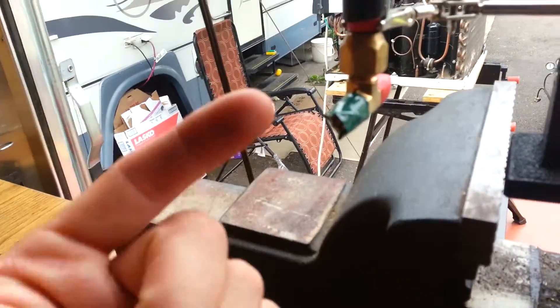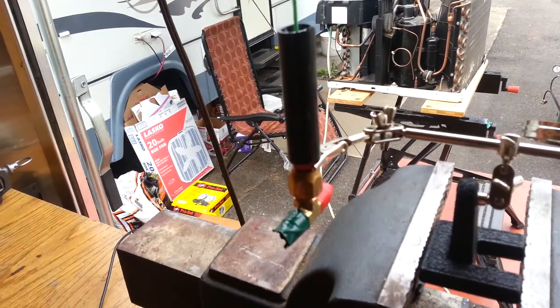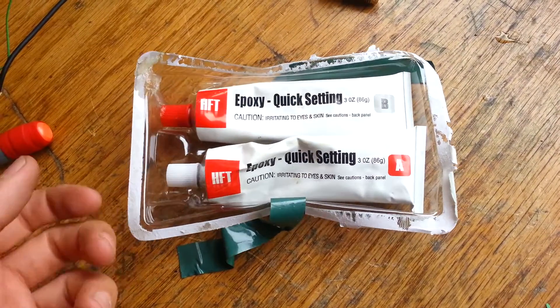I just placed the wire down inside. I covered up the threads on this T so I didn't accidentally dribble any epoxy on there. The epoxy I used — the first stuff I went to Ace Hardware and bought — it got kind of expensive. The two-part plunger, I kept going through those rather quickly.